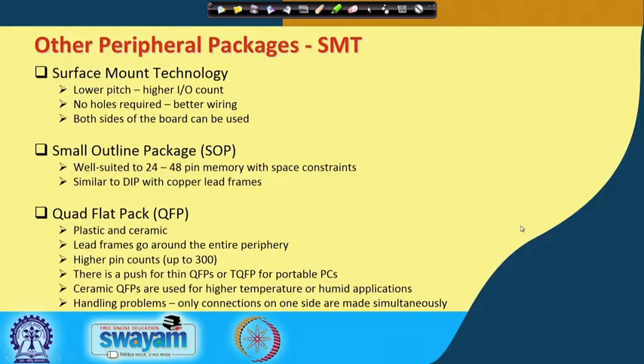What is the peripheral package? In a peripheral package, you have the plastic or ceramic encapsulated chip carrier and the interconnects come out from the periphery — from the sides. So that is a peripheral package.